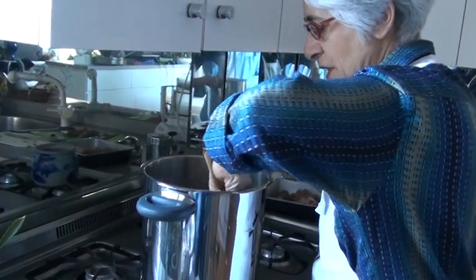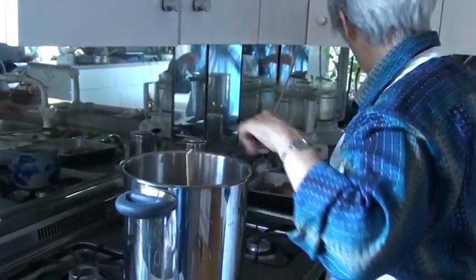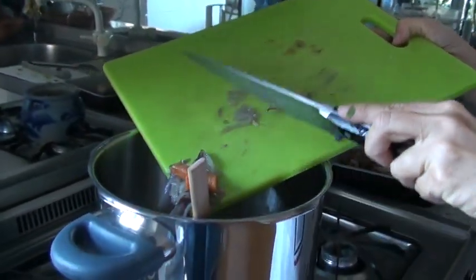If you remember, we added some cumin at the beginning and some cinnamon. And I'm also just going to add, for a bit of color, some of the roast carrots that we had roasted along with the chicken.